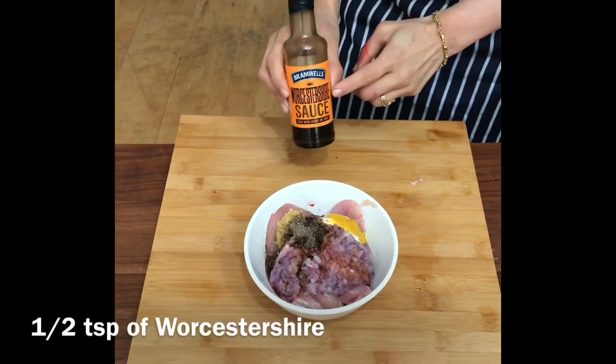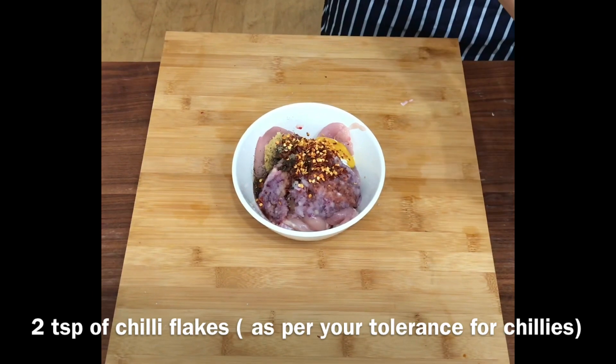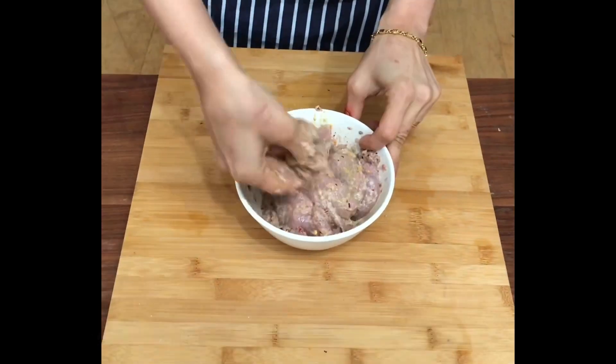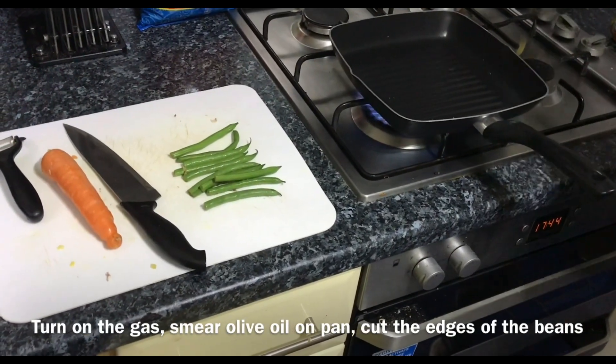Add half a teaspoon of dark soy sauce, half a teaspoon of Worcestershire sauce, 2 teaspoons of chili flakes as per your taste and tolerance, and 1 tablespoon of butter. Nicely massage the spices into the chicken and let it sit to marinate for about 15 to 20 minutes.